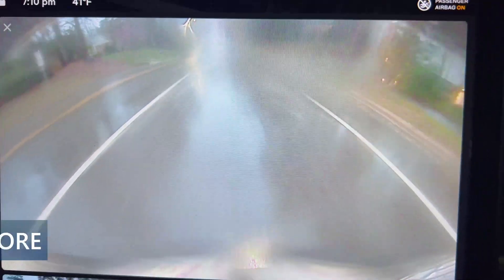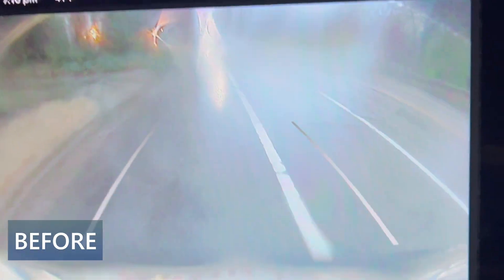I want to show you an example of before installing any coating or cover over the back camera lens. You can see that the raindrops obscure a lot of detail and make it hard to see, especially when you need to back up the car into a driveway or parking spot.